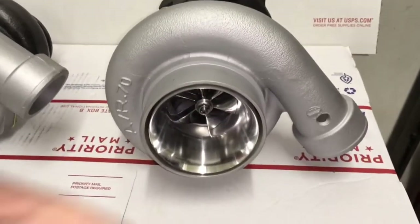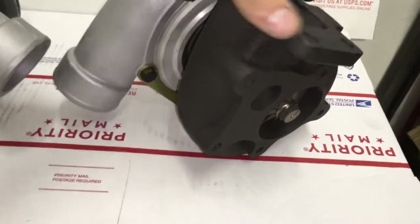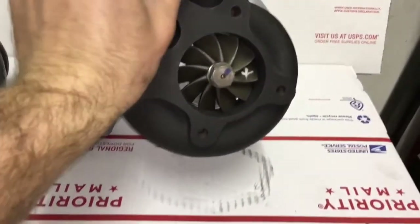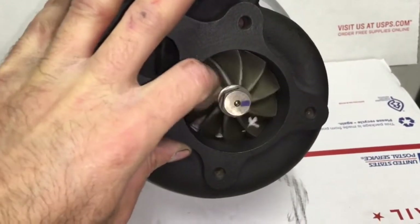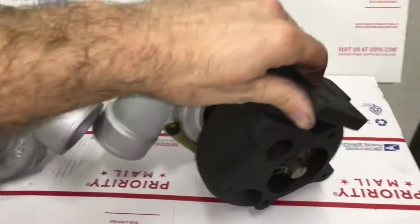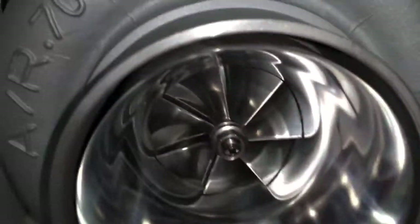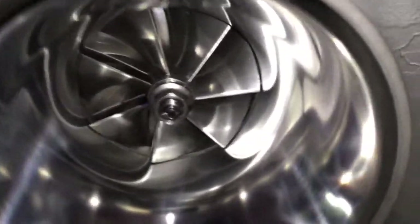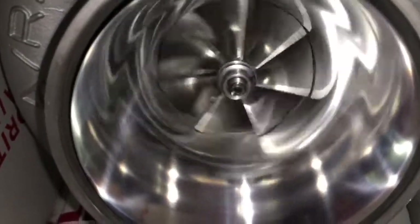Both of these turbos have a .63 AR turbine housing, but it can be changed out with a .82 or a 1.06 T3 turbine housing. There are also some T4 options out there but they're kind of rare. The turbine housing difference can make an extra 100 horsepower difference depending on which one you choose. Usually the .63 is good for about 600 to 650 horsepower, but on the 1.06 I had one guy make up to 926 horsepower — though he did have a T67 compressor wheel.